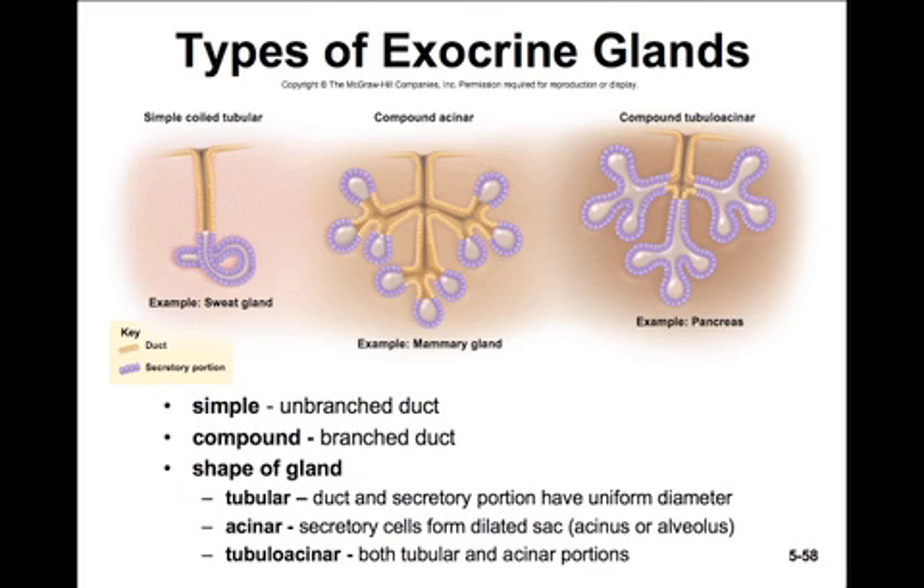There are several different types of exocrine glands with both simple and compound ducts, each with various shapes. Simple ducts are unbranched and compound ducts are branched. The shape of a gland could be tubular, where the duct and secretory portion have a uniform diameter, as shown in a simple coiled tubular duct. They can be acinar, where they form a dilated sac or acinus or alveolus at the end — this is a compound acinar duct. Or you could have tubuloacinar, where we'll see both a tubular and acinar portion of secretory cells.